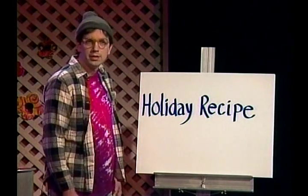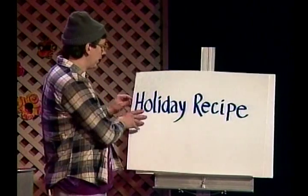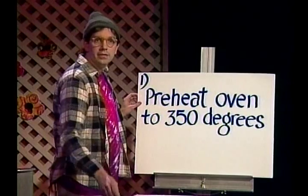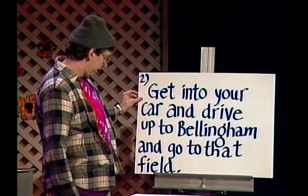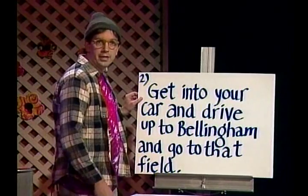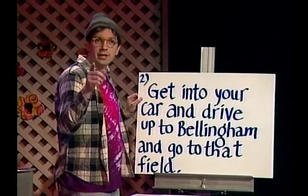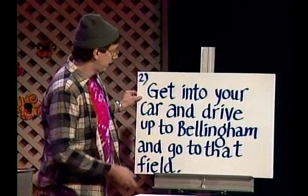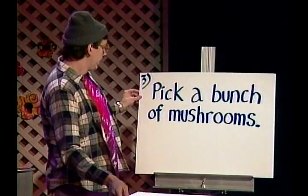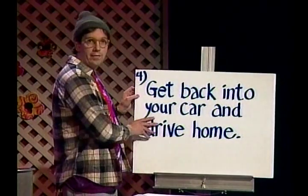Hi, I'm Tad, and today's delicious holiday recipe is mushroom tea. Here's how you make it. Step one: preheat oven to 350 degrees. Step two: get into your car and drive up to Billingham and go to that field — you know the one — it's the one with the cows, but you've got to be real quiet because the guy who lives there gets pretty uptight.